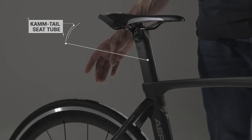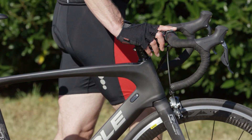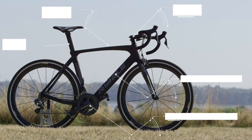The Camtel seat tube with its teardrop shape is created for speed but incorporating style and beauty. The Aero883 is a serious bike with its advanced aerodynamic properties. If you want to go as fast as possible, then this is the bike for you. The Aero883.